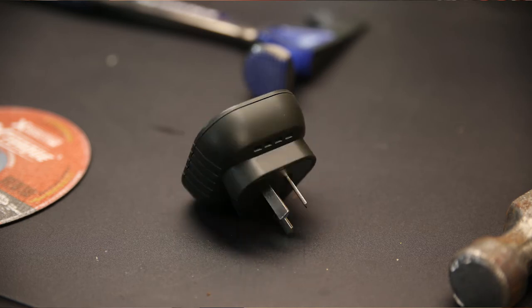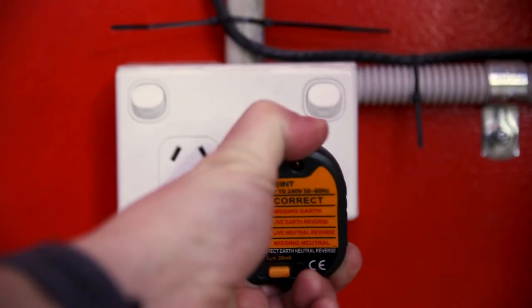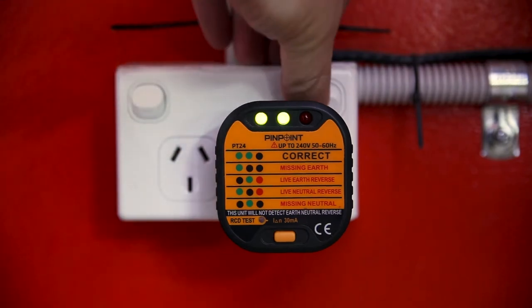The PT24 is an easy-to-use socket tester from Pinpoint. You simply plug it in and it'll diagnose any issues with your 240-volt outlet.